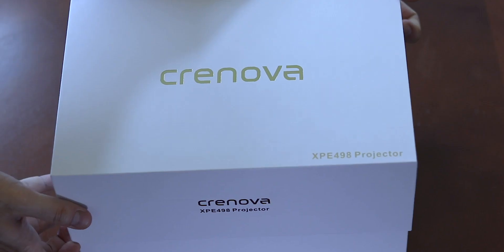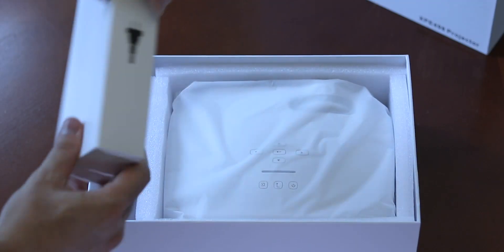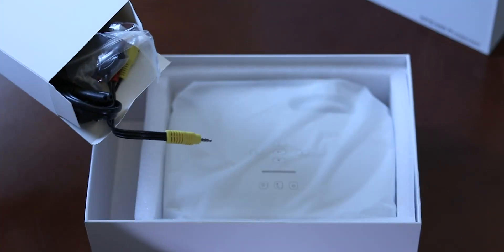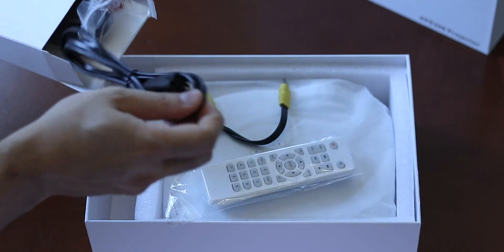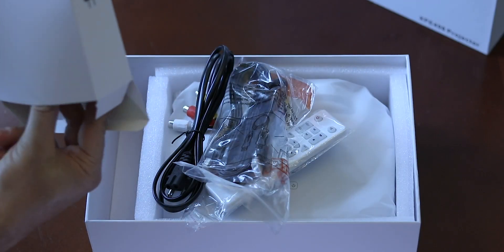So when you open the box, you have the unit itself as well as an accessory box. In the accessory box, you have the power cable. They have included an AV cable as well as an HDMI cable, which is really nice. And the owner's manual.